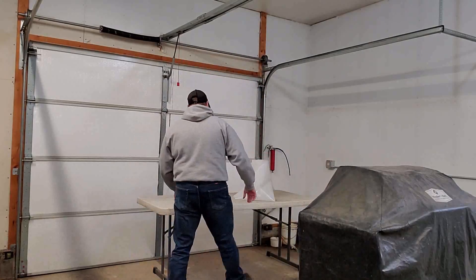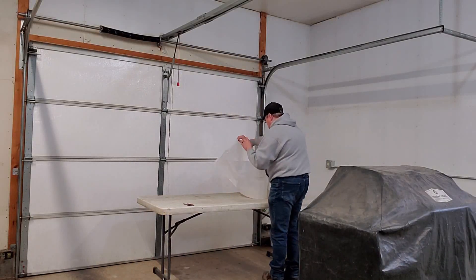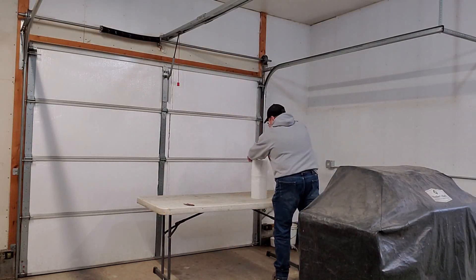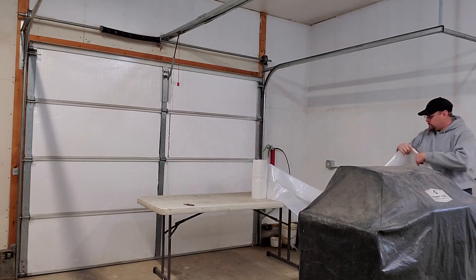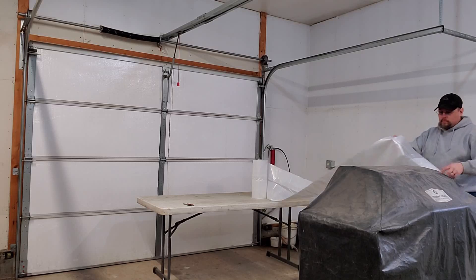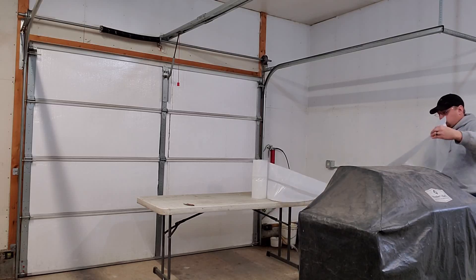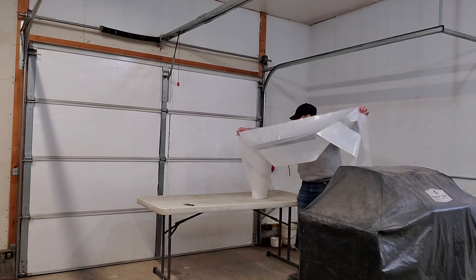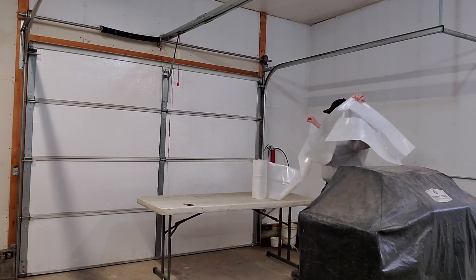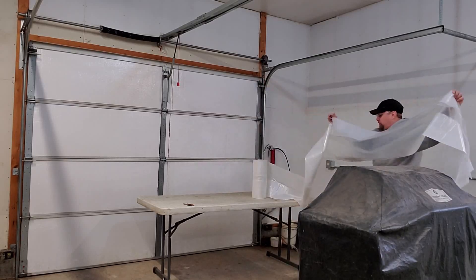Hopefully I can give you some creative ideas, and maybe you guys can leave some comments below on something creative I could do that would help me out. Let me get this set up and then we can start prepping our parts. What you see me doing here is just basically unwinding enough material that I can drape this and use it as a temporary paint booth.